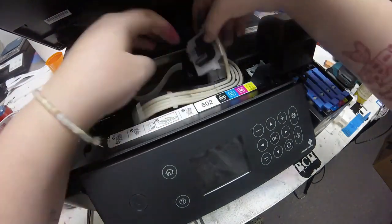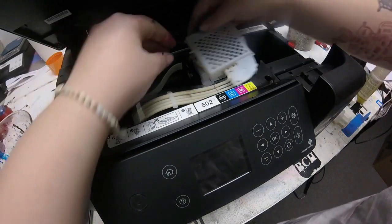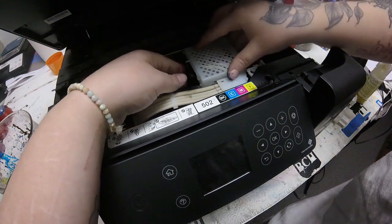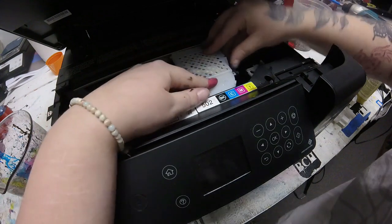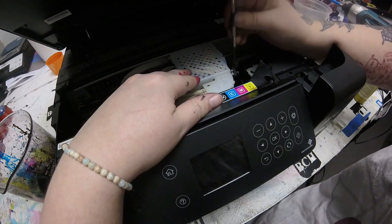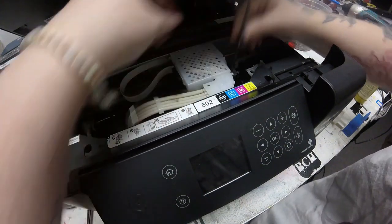I'm going to pop those back in correctly and put that top cover back on. I forgot to shoot a final printing check, but I got a good clean nozzle check with the sublimation ink, so this one is ready to go. Happy printing!